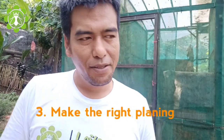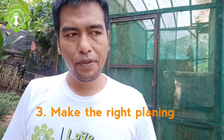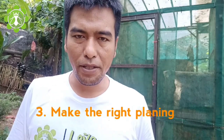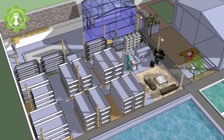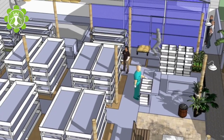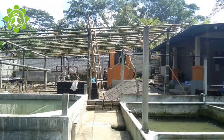Number three: make the right planning. Planning is the step that is carried out and made on paper, not just in your head. Make some solutions, learn, evaluate, and do the right planning before you begin.